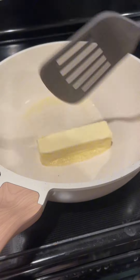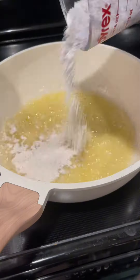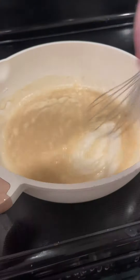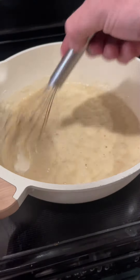First things first, in a skillet on medium to high heat, throw in that unsalted butter — one whole stick, which is equivalent to one half cup. Then one half cup of all-purpose flour and continue to whisk that around on that medium to high heat, and just stick with it.